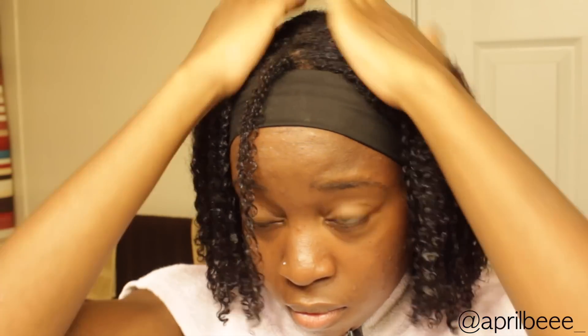Once I'm done, I take two pumps of the Garnier Fructis Sleek and Shine Anti-Frizz Serum and apply that to one half of my hair, then two more pumps for the other half. I also like to add some gel to my edges to sleek them down and make everything more uniform, adding a little more gel to prevent frizz and flyaways.